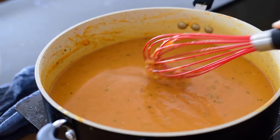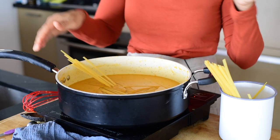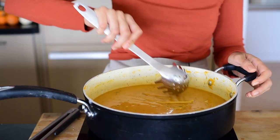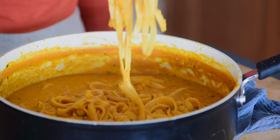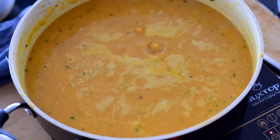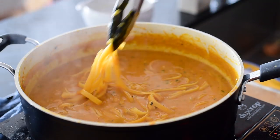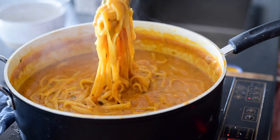Since alfredo sauce is traditionally served with fettuccine, that is what we are using today. But if you want to keep things really simple, I actually recommend using a shorter pasta for two reasons. First, you do have to break up the fettuccine noodles before you put them in the pot. Second, the longer the pasta strands, the more likely they are to stick together. You have to stir the pot fairly frequently to ensure the pasta cooks evenly, and that's just a little bit easier with a shorter pasta. Once you've added all the ingredients, bring the mixture to a boil, then lower the heat to maintain a rapid simmer. Stir frequently and toss the noodles with some tongs or a pasta claw to ensure they don't stick together. The pasta should be cooked in about 20 minutes.